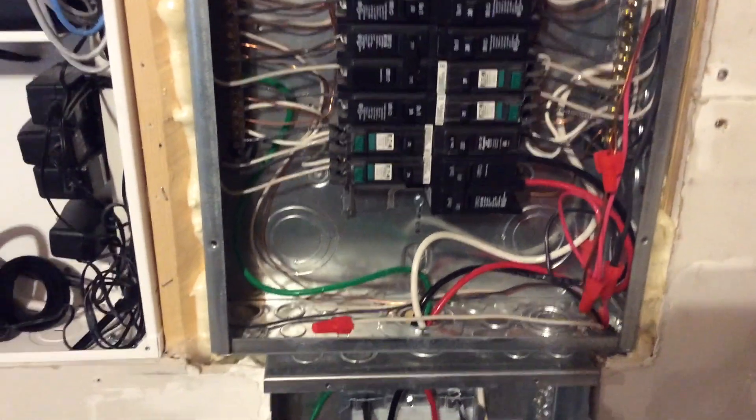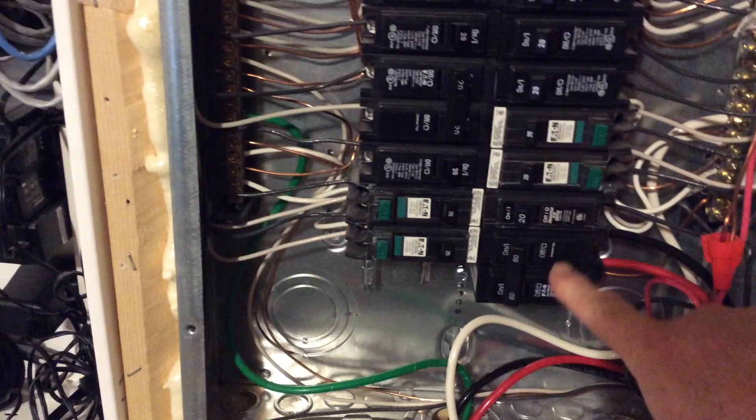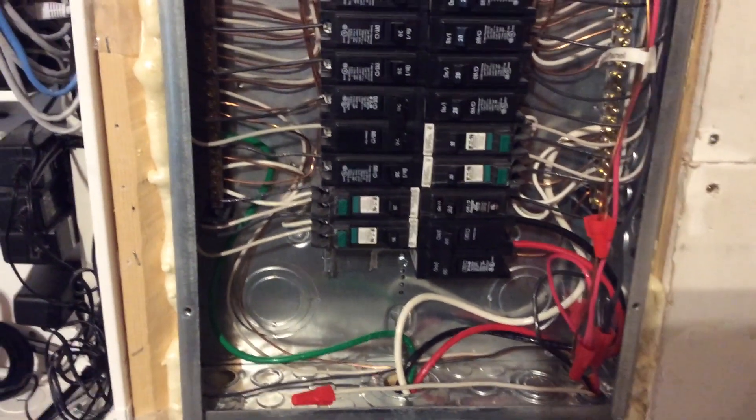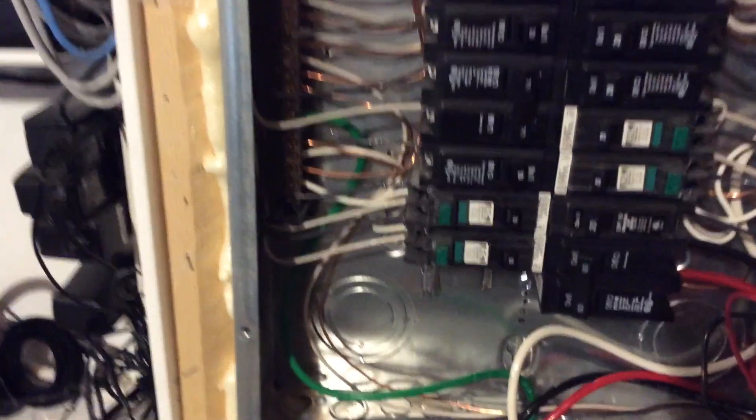Originally I had my car hooked in right here on a 30 amp breaker. What I did was pull that breaker, put a 60 amp breaker in, ran some new leads down into the new sub panel, and just tapped in. It was actually a pretty easy job.